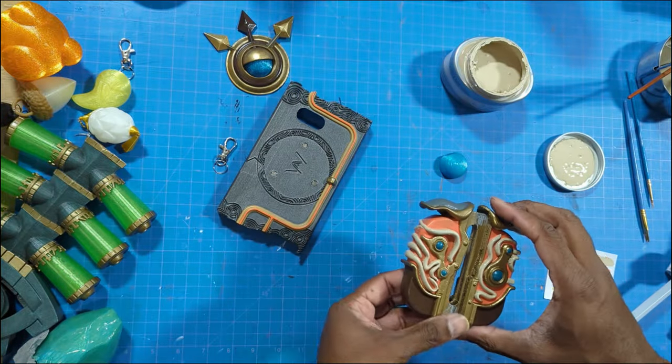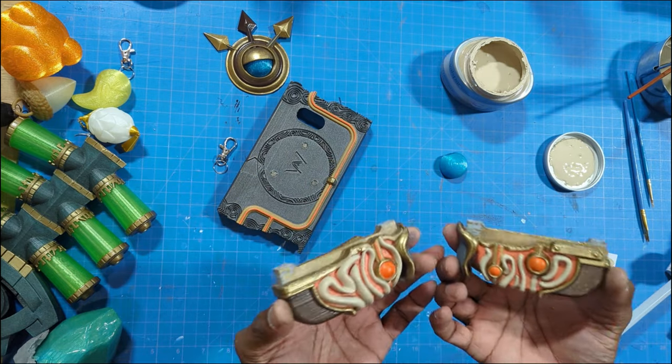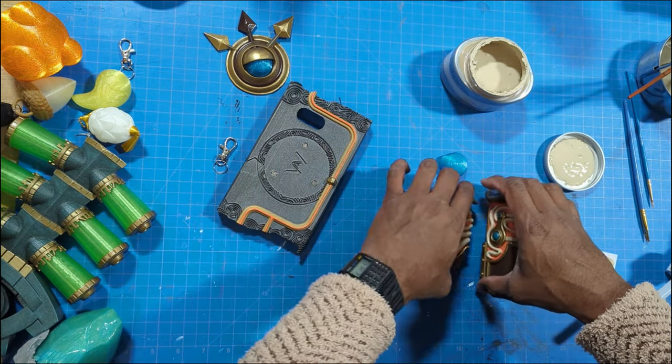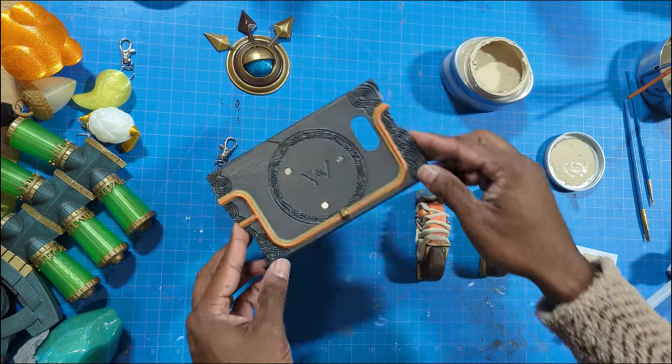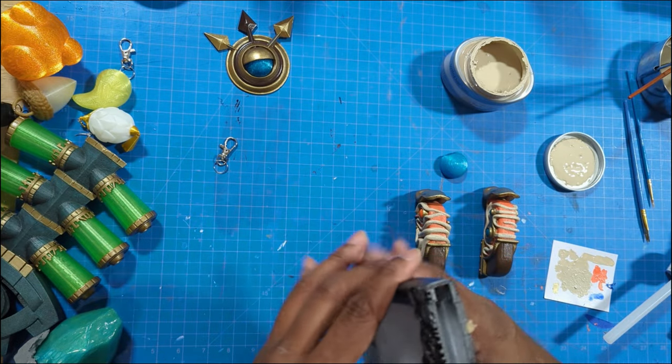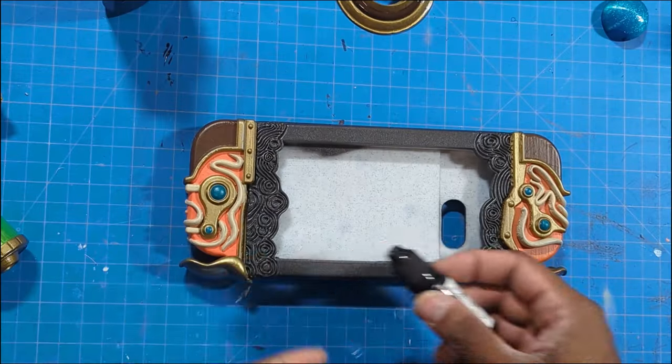Alright, so with both of our handles complete, I'm going to do a clear coat on top of this. I'm going to use a matte clear coat as well as a clear coat on the body to make sure that our lovely paint job does not chip off when it rubs up on things.